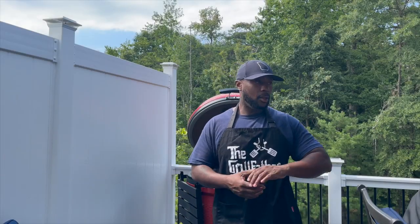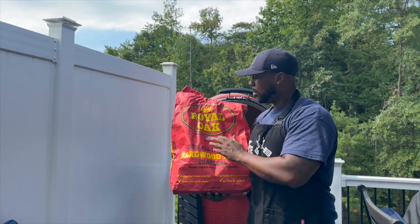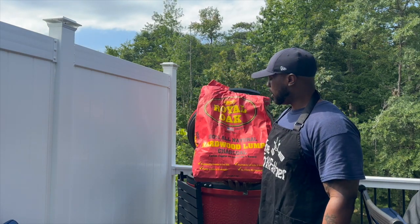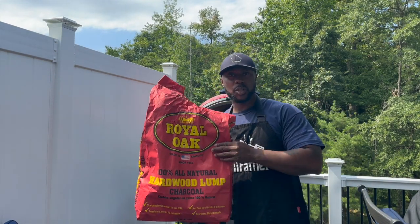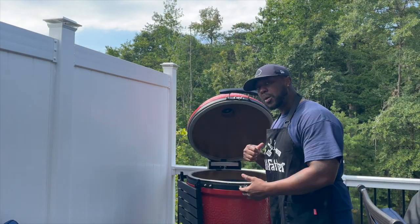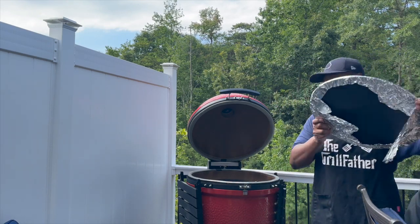All right, we're back. Let me show you this box — it's that el cheapo charcoal. Comment below if you prefer this brand; first time ever using it, but I just bought a bag to test out the grill and it seems like it's been doing good. Right now it's already at the 30-minute mark, so I'm about to put all my items back on the grill.